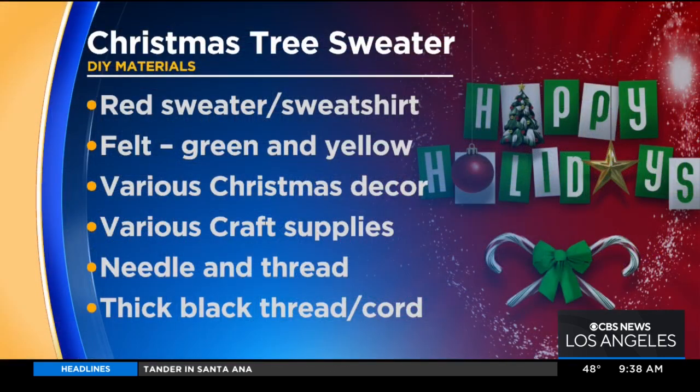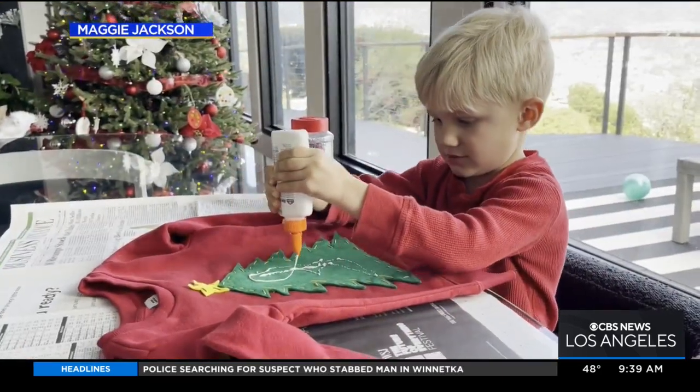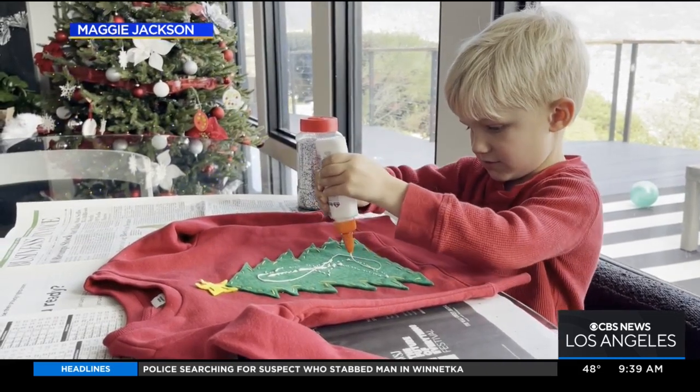My favorite one, which I'll start with first, is the one my son helped me make — so it's not just for adults. My four-year-old son helped me glue on a Christmas tree with felt. We added jingle bells, pipe cleaners, and on the sleeves we used fabric paint to make it look like Christmas lights with some red pom-poms. He was so proud of this sweater. I think he wants to wear it throughout the holidays — it's not just for your Christmas party.